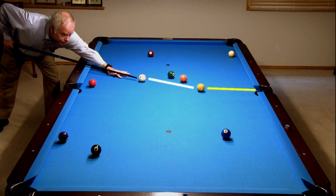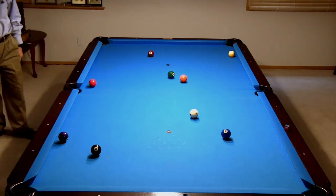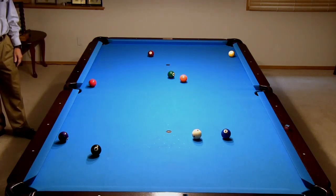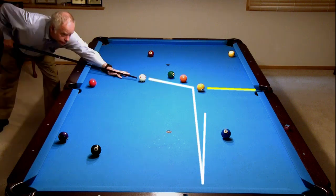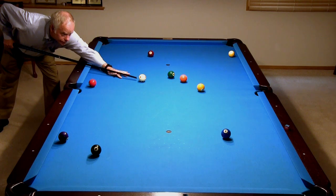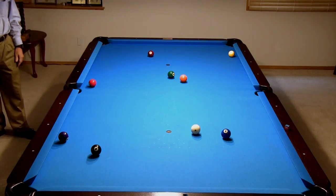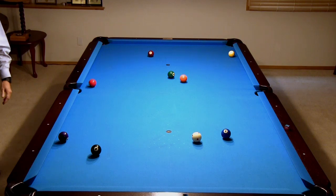Bob is shooting the 1 and trying to hold for the 2 next. A better play here would have been to come off the rail using the increased Margin for Error effect discussed earlier. Another option could have been to take the natural path off 3 rails to the 2. Regardless, when Plan A doesn't work out, be sure to walk around the table to re-evaluate and look for opportunities.